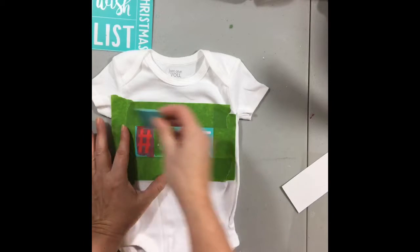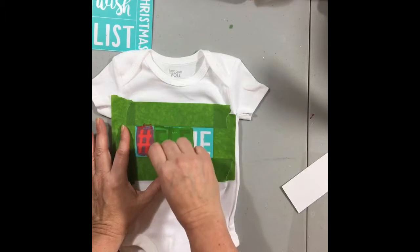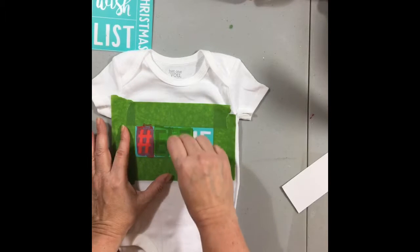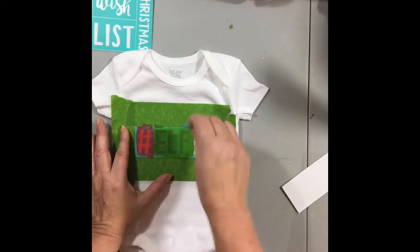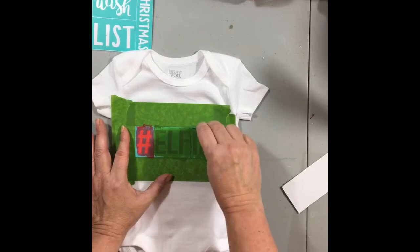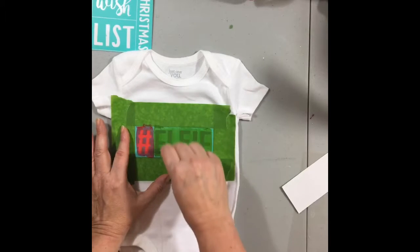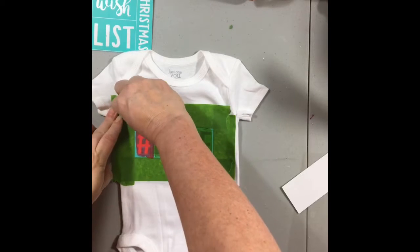When you're working with chalk couture ink you don't need to use very much at all. Our ink is permanent — you heat set it with an iron. When this is finished I'm going to put parchment paper on it and heat set it with a hot iron for four minutes.